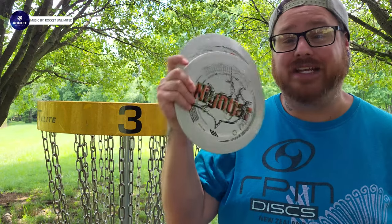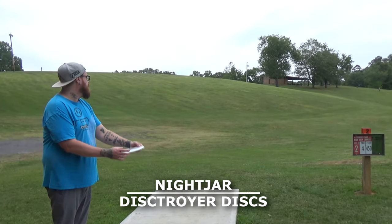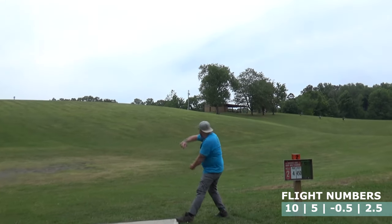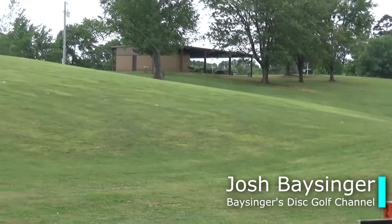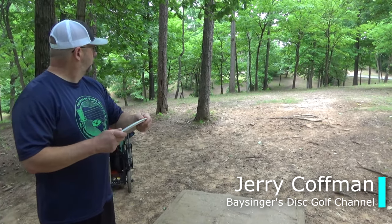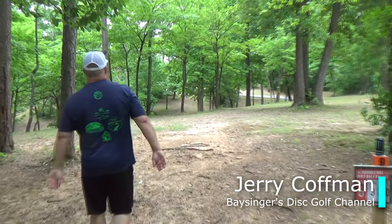Today we have the Nightjar in the A-Medium Plastic. The Nightjar is a distance driver with flight numbers of 25, negative 0.5, 2.5. Throwing these discs at my arm speed as an intermediate player, I wasn't able to get any of that 0.5 turn — all I did was get a lot of fade out of these discs. These are a very overstable distance driver.